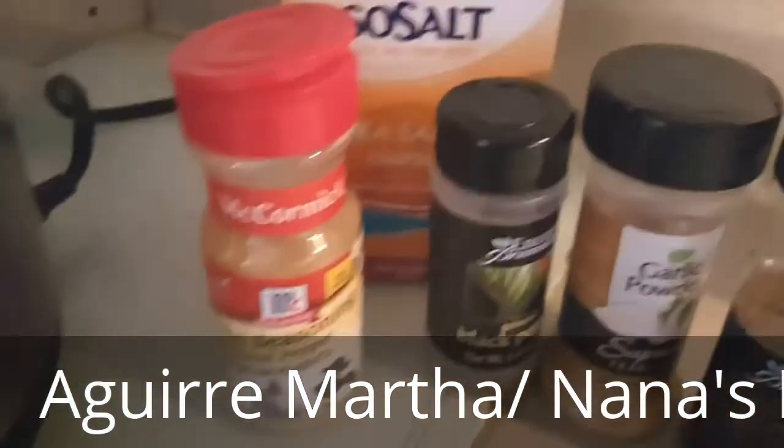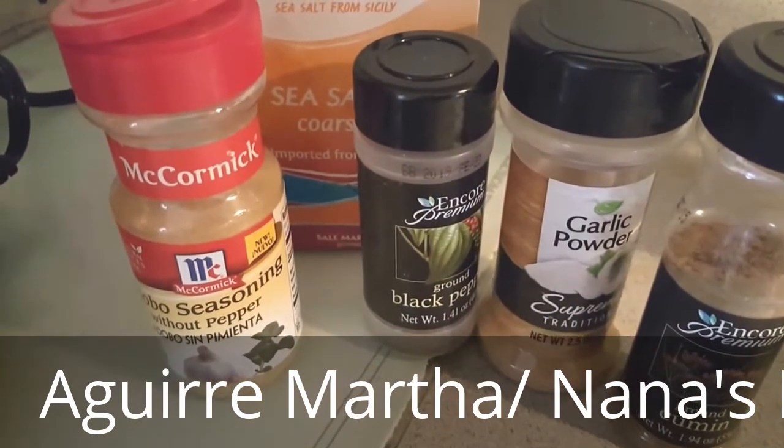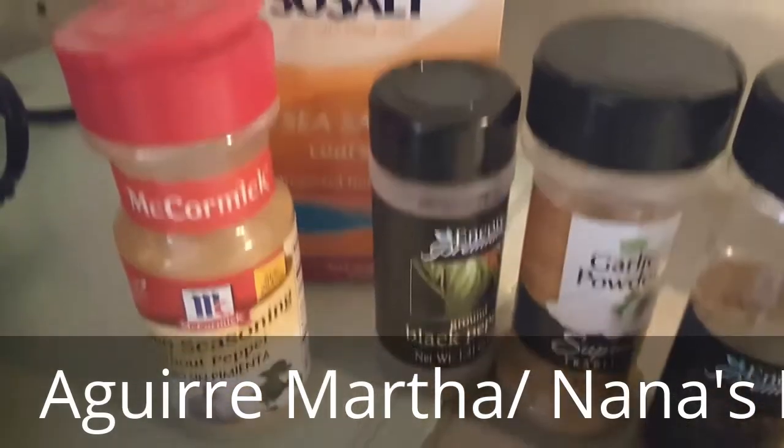Then we're going to use these spices right here, which is cumin, garlic powder, salt, black pepper, and I'll season it, and sea salt.